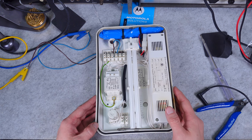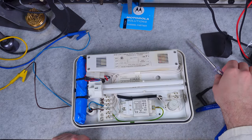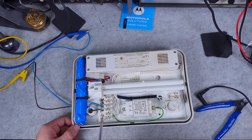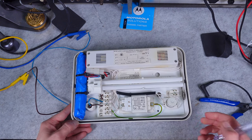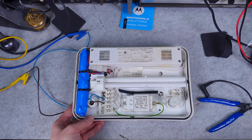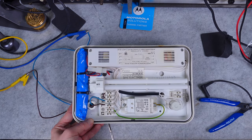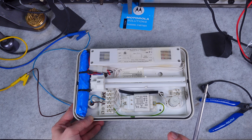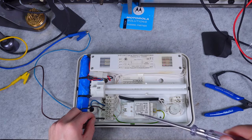Then we've got another terminal which is the protective earth — we are not going to connect it on my desk because I'm using an isolation transformer. And then we've got L1 for our normal mode, controlled by a regular on/off switch, and I'm going to connect it.